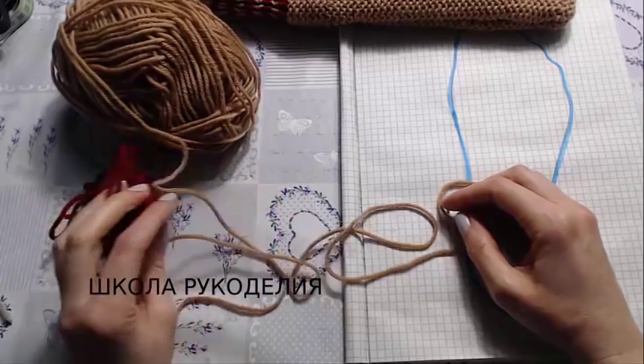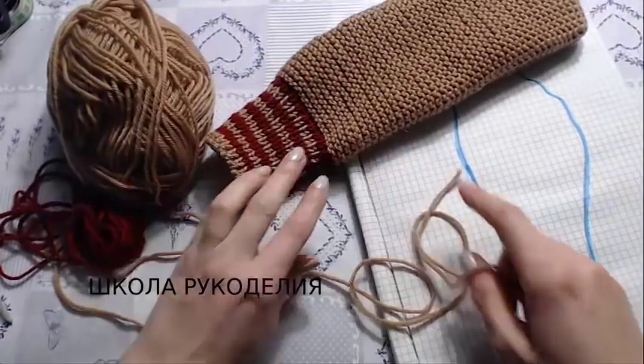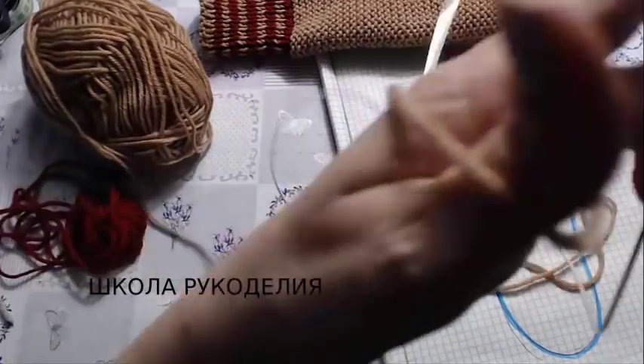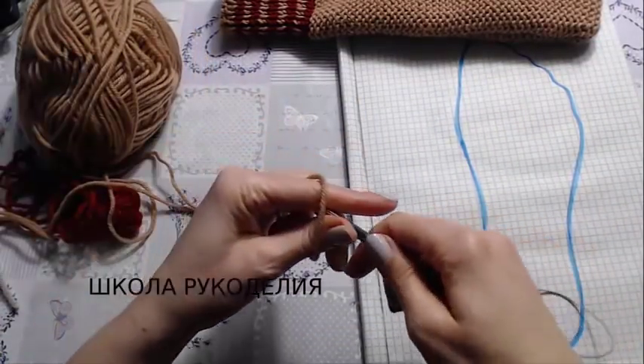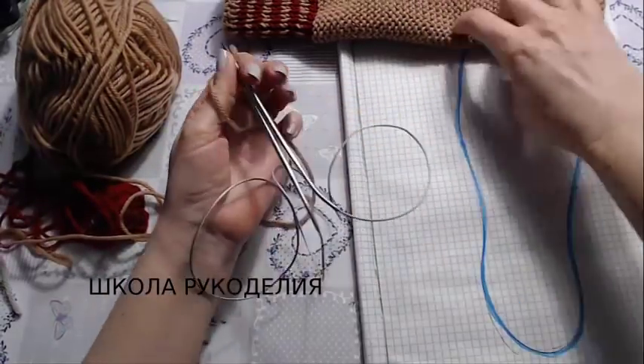So for our socks we will need yarn — 180 meters per 100 grams — 100 grams of the main color, and a little bit, about 20 grams, for these stripes. But that's optional, girls. The first thing we do is trace the foot, measure the length and width — we will be guided by the length and width of the foot.